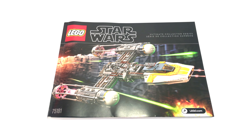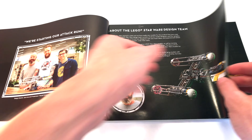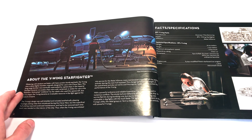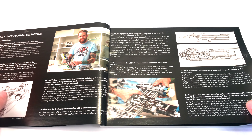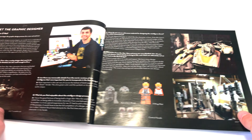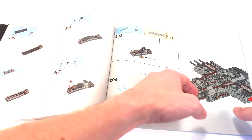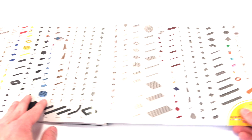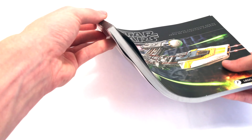The instruction manual features the same art as the front of the box, which is typical. On the inside, you'll find information about the designers of the set, which is very fun to look through. It even covers the graphic design processes and is available in multiple languages. On the back, it shows the parts used in the set. It also uses a very high-quality binding, which is nice. Overall, a very solid instruction manual from LEGO.